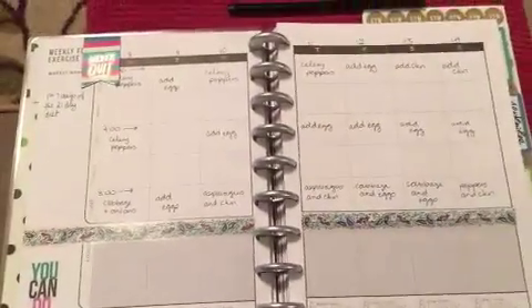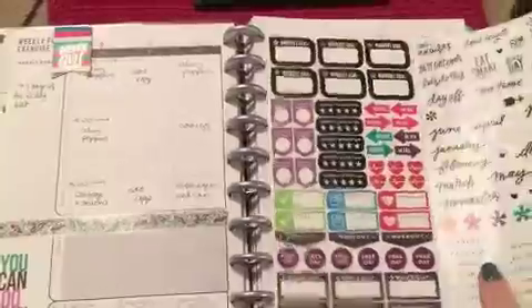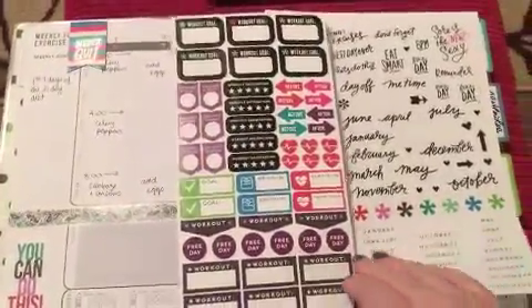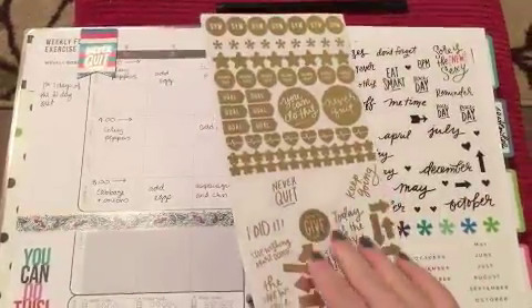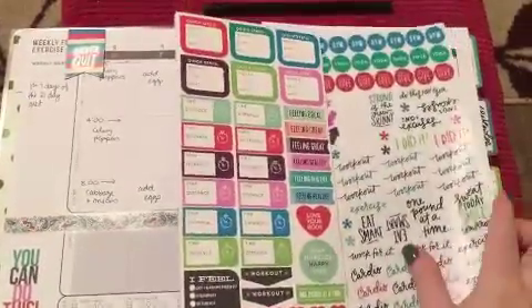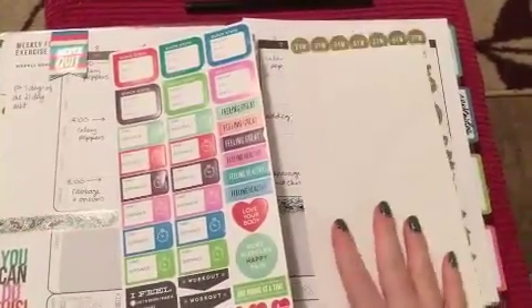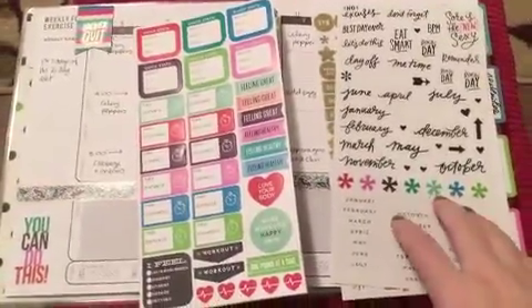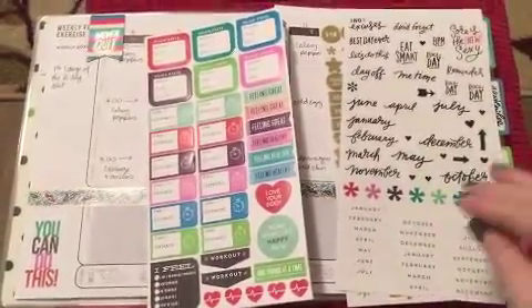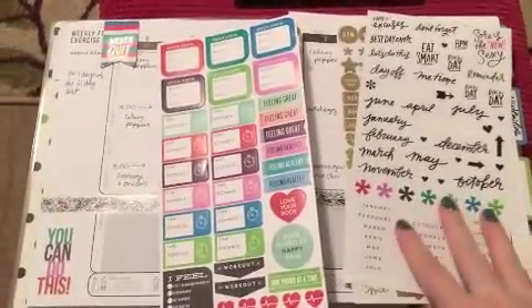The stickers are nice because they're clear. One thing though — they were kind of a pain because the way they were bound together used double-sided tape, and I can't get the double-sided tape off of them. I had to stick them back to back, and since there are only five sheets I've got some stored in the back.